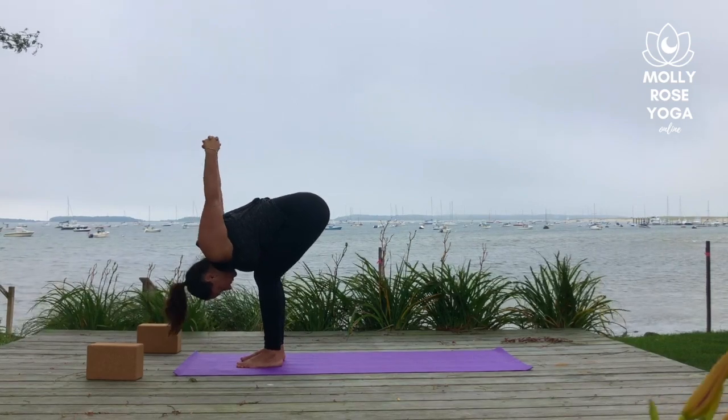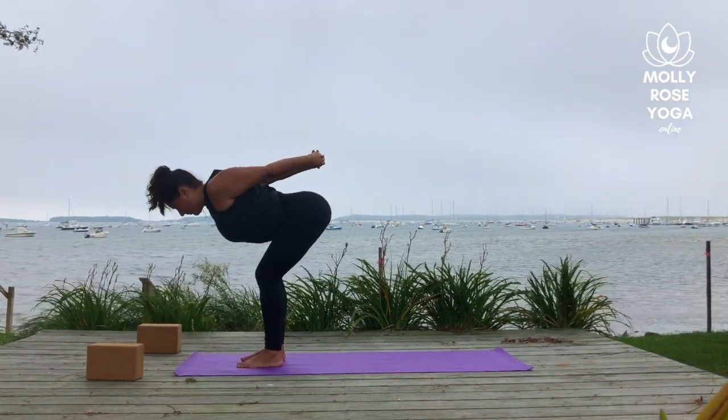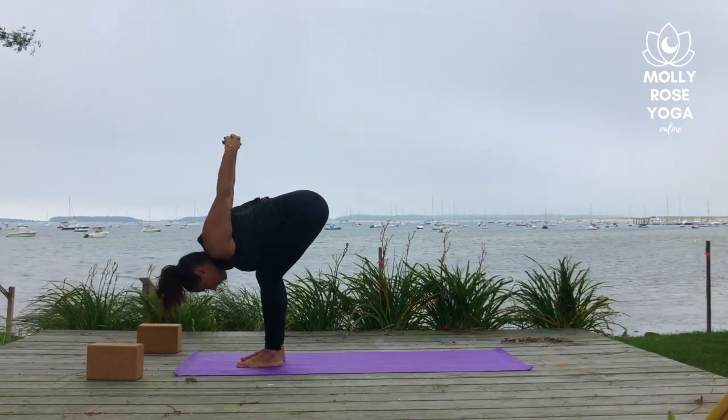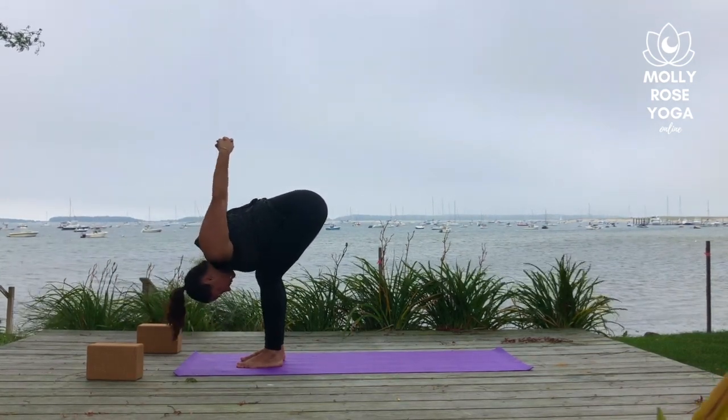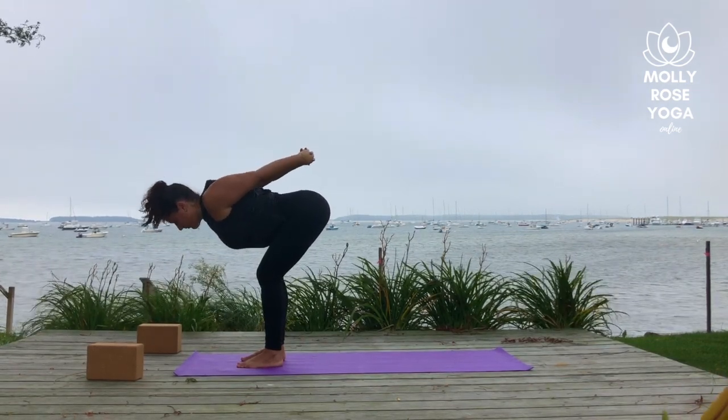Clasp of hands to the sky. Again, halfway lift, inhale. Forward fold, exhale. Last time — breathe in, lift halfway, find length. Step back to plank, breathe out, fold forward. Release the hands, step back to plank.